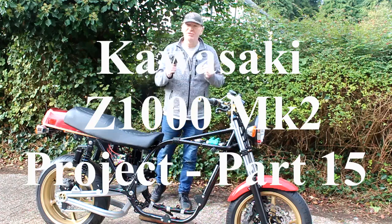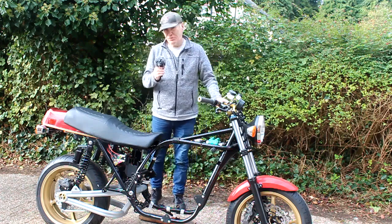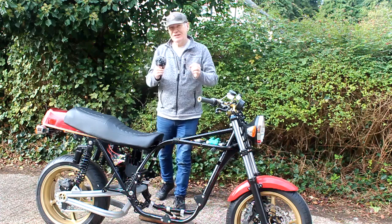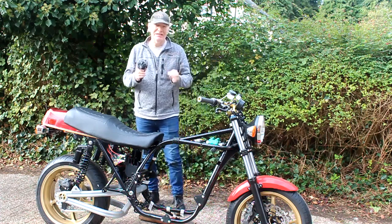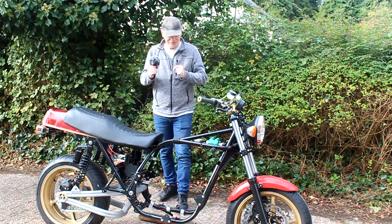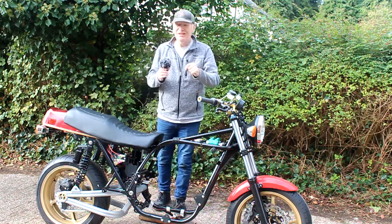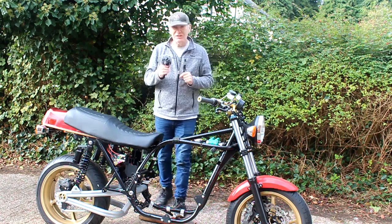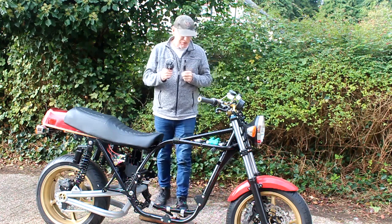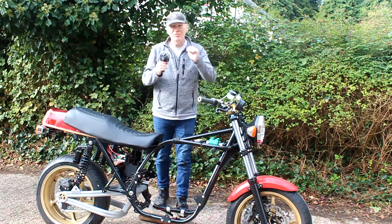Hello again, here we are back on my drive on quite a chilly day for the next video about the Mark II project. This week I've had some good news because I finally heard that my cylinder head is now finished and ready to be collected from Roger over in Leeds. I've been waiting since April, and without the cylinder head we can't complete the engine. The head is fully rebuilt with new valves, new everything, fully ported.